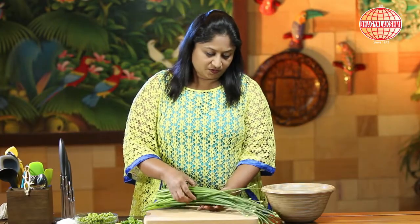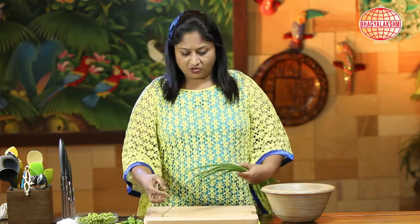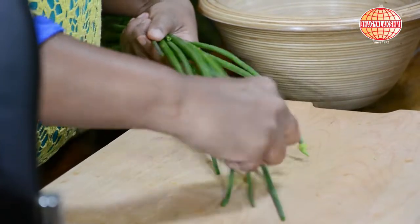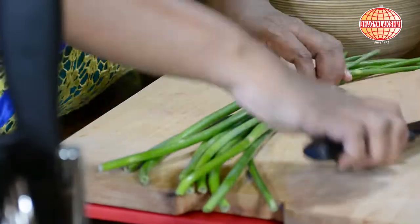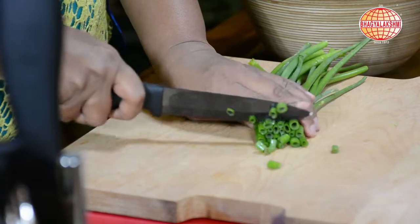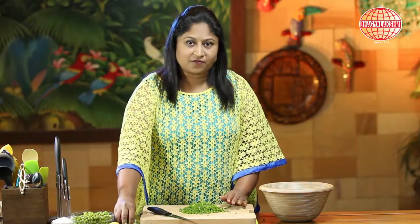I would just chop the spring onions. This is another variety of spring onions, also called long green onion. I would take out the buds on the top and chop this finely. And some coriander.